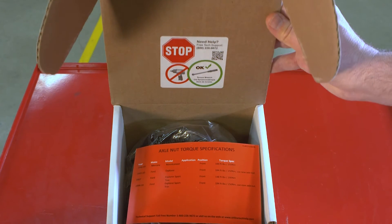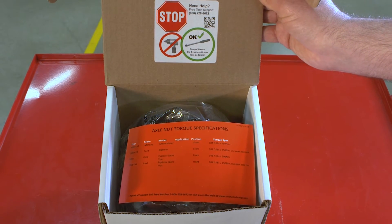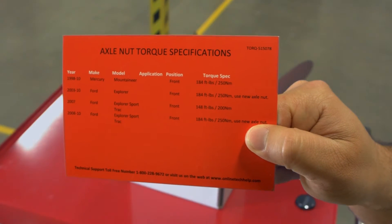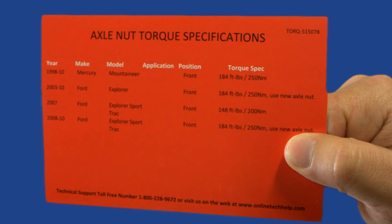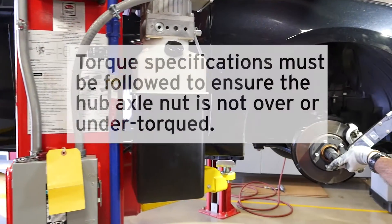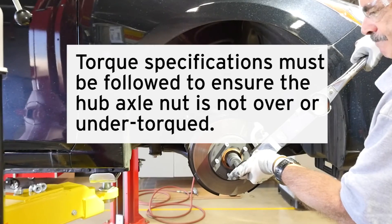That's why on the majority of the part boxes that require the axle nut to be tightened, you'll find a card noting the axle nut torque specifications for the vehicle it's being installed on. This torque specification card will have the exact foot-pounds needed for proper hub installation. Remember, the setting must be followed to ensure that the hub's axle nut is not over or under-torqued.